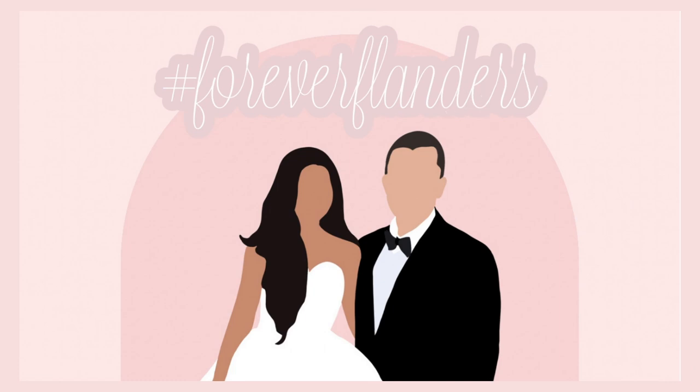Thank you guys for watching — I hope you enjoyed my bridesmaid proposal brunch video as part of my wedding series! If you have any questions about wedding content or wedding planning and want to request a video, put it in the comments below. If you haven't subscribed, make sure you hit subscribe so you never miss a video. I'll see you guys in the next one!